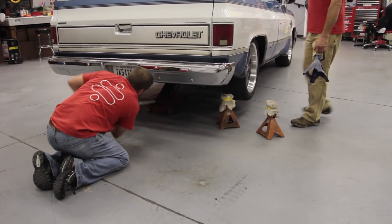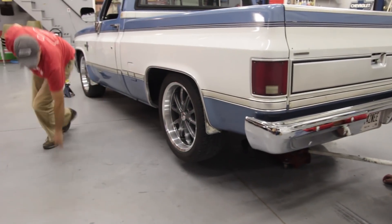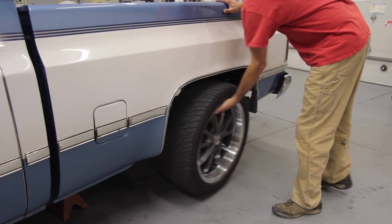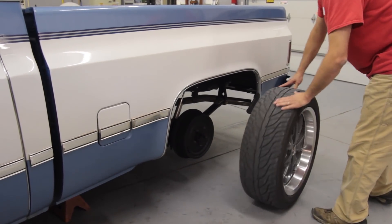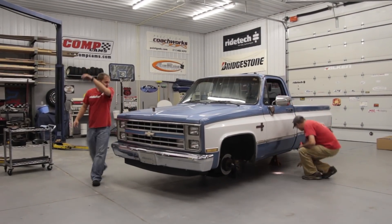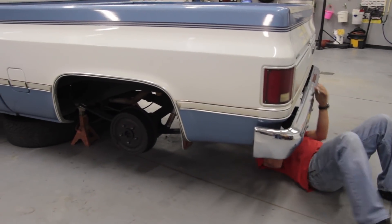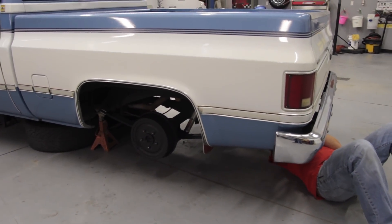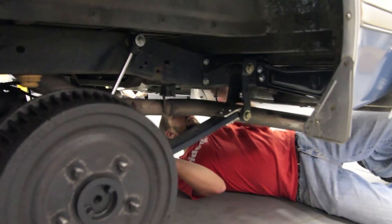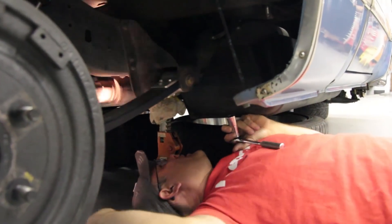We do have access to a lift for this truck, but since we have to start by taking the bed off, it's going to be just as easy to remove the bed on the floor and do the rear suspension on the ground. I'll go ahead and start undoing the tail light wiring harness and all that good stuff. I'll get the bed bolts started.